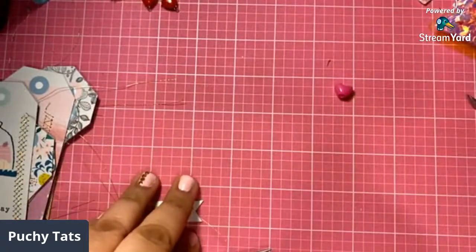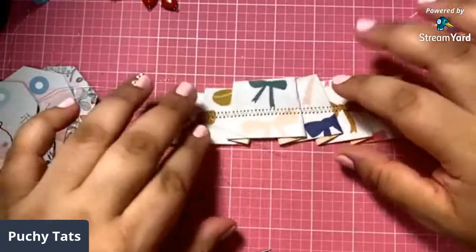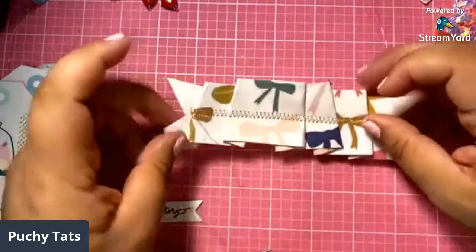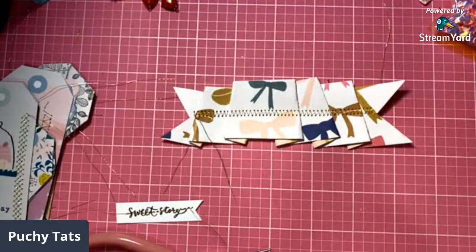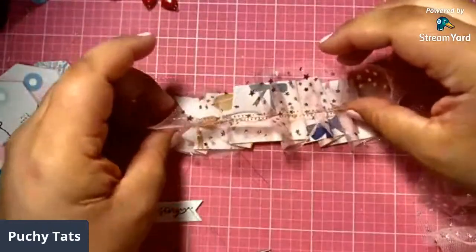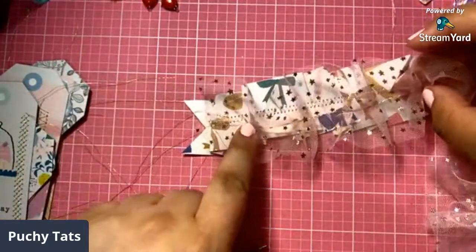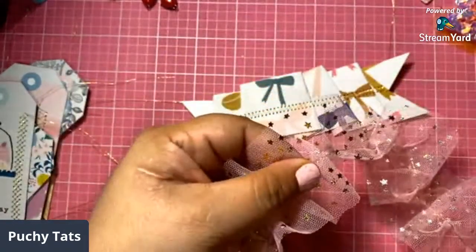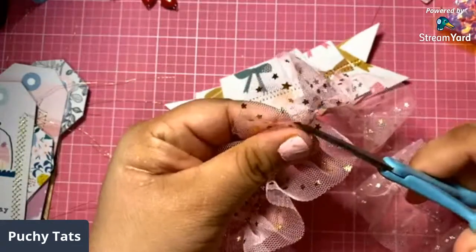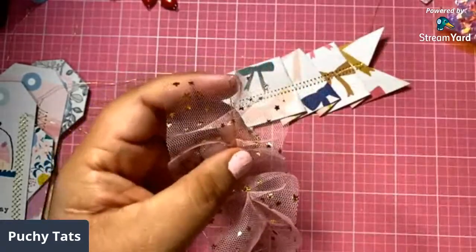So I already sewed these. If you guys don't sew, I'm gonna link my video of where we made these using just glue. All you gotta do is fold it over and make sure that you glue it inside the creases of both sides. I also tried to ruffle some trim. I know this looks like crap, but it's still going on my project — I'm gonna make it work. So I layered some of this on here.